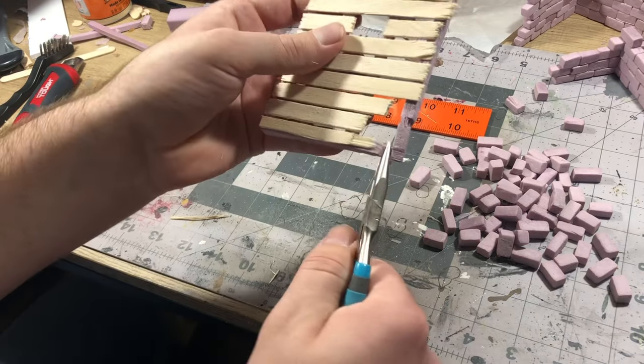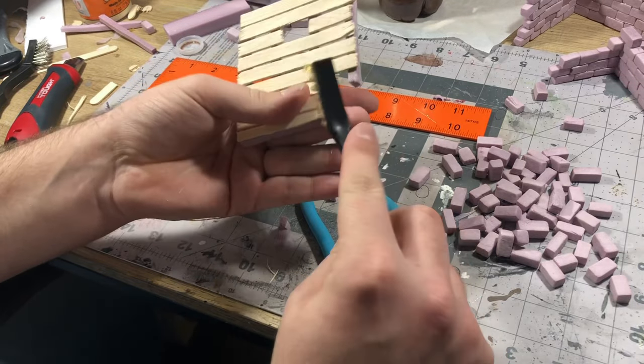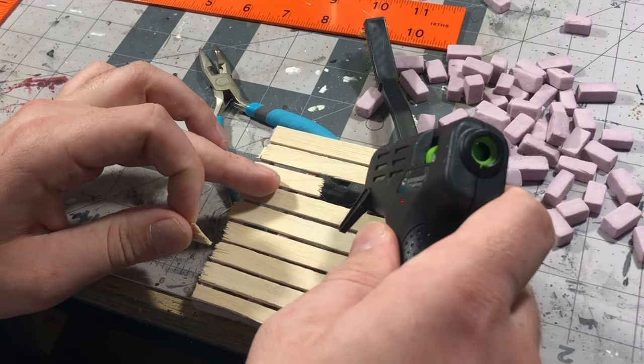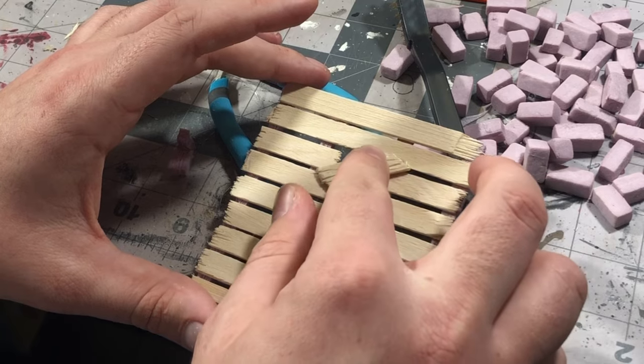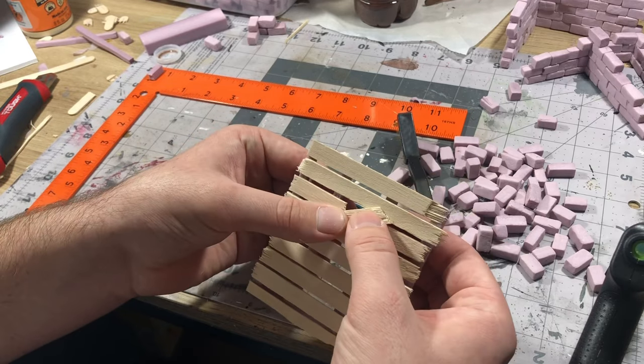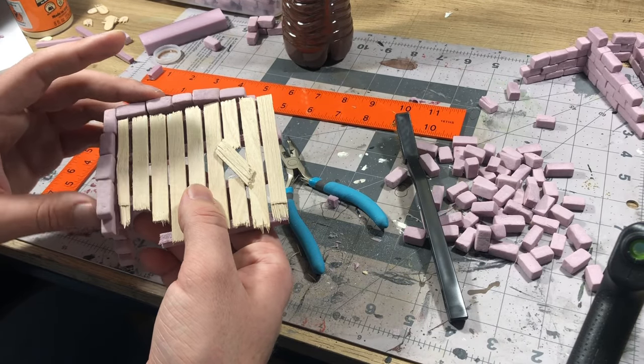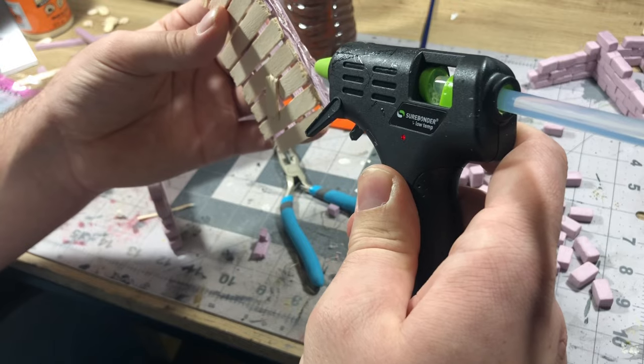Next, I would just take my pliers and kind of rip out that corner, and then take that brass brush again just to add a bit of a rougher texture to the end of those posts. Then I took a little scrap piece of popsicle stick and just hot glued that over the hole to make it look a little bit more like it was patched intentionally, and then from there I could just hot glue it into place.